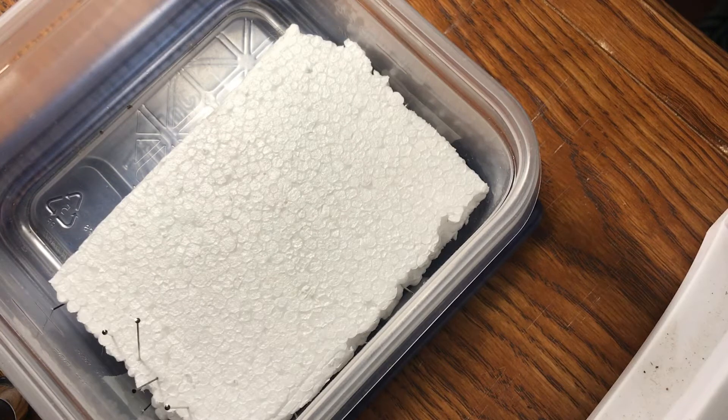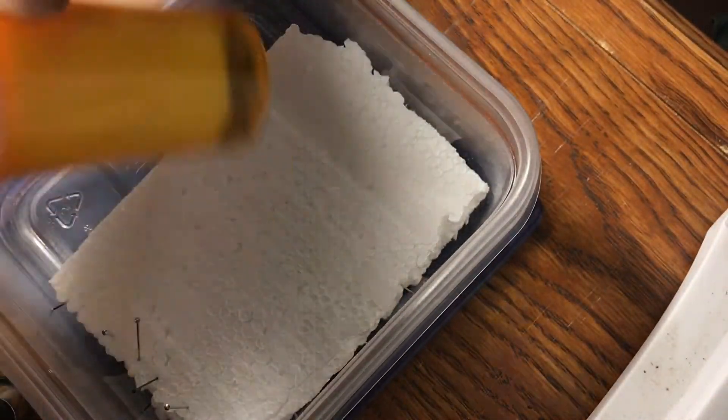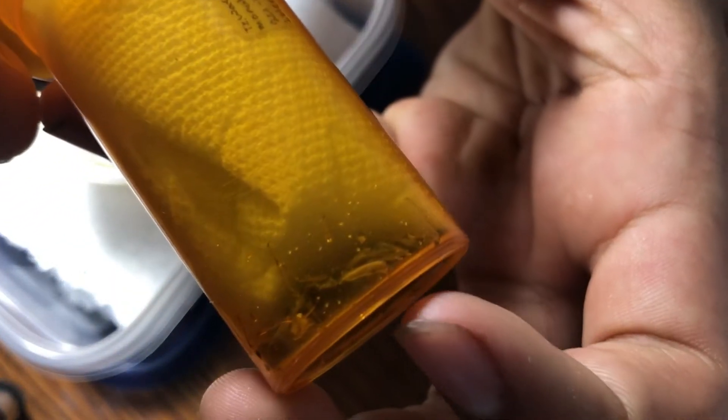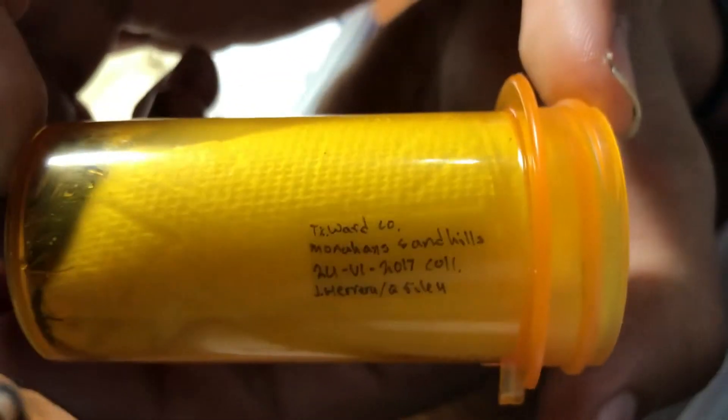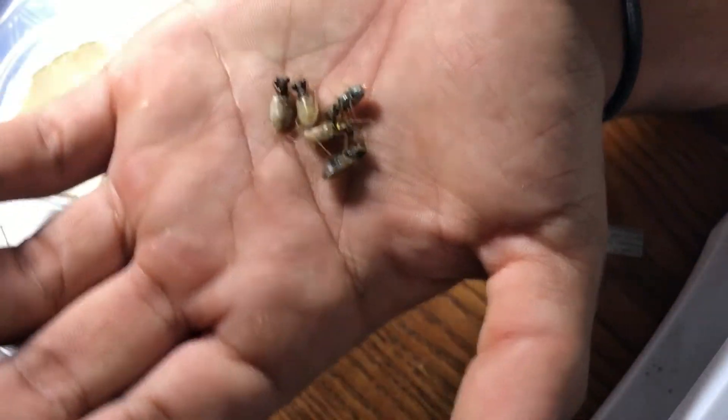You're going to need some bugs you've collected with the data and whatnot. So let me pull out a vial - this is a vial of Cicindela from Ward County, Texas. I caught these July 24th, 2017. That's the data label right there that has all the information. I've got to save the data label because you need that. We're only going to pin a couple specimens because I don't really need all these pinned right now.